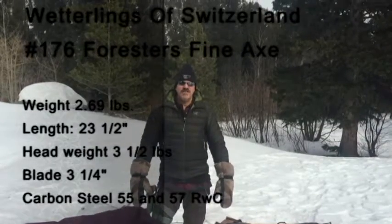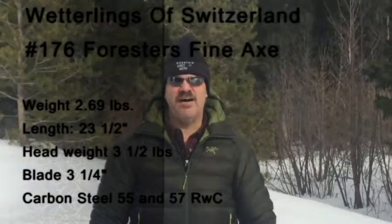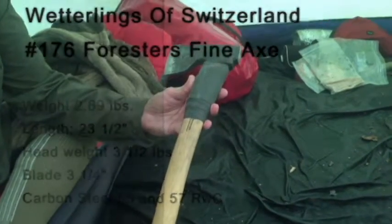Welcome to Hank Tufts Revival. My name is Robert and today I'm going to show you a little bit of my Wetterlings Fine Forest Axe. Here is my Fine Forest Axe from Wetterlings. Wetterlings makes a really good axe.